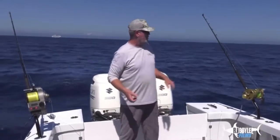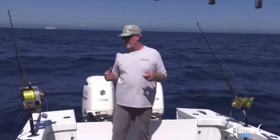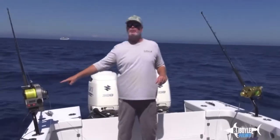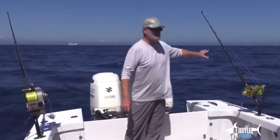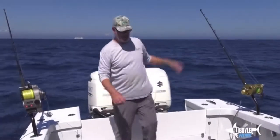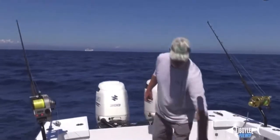Swordfishing — we're going to show you our method. Everybody's got their own. We're going to deploy two rods: one that goes right off the rod tip with no buoy, but first we're going to put out a buoy.